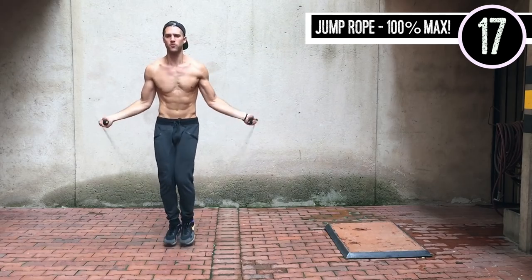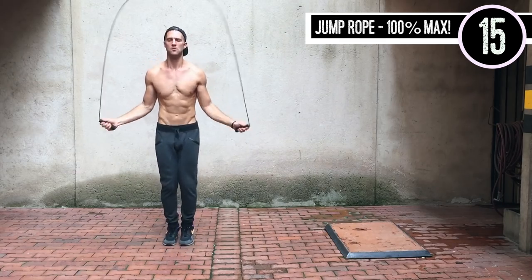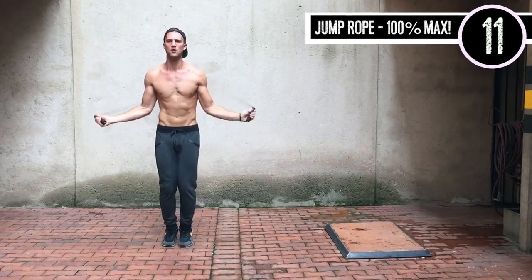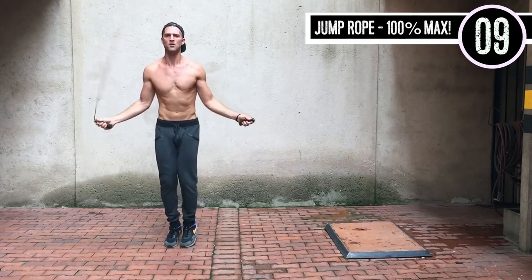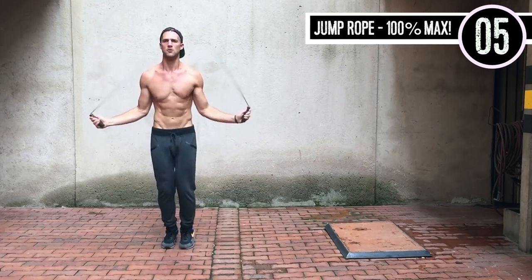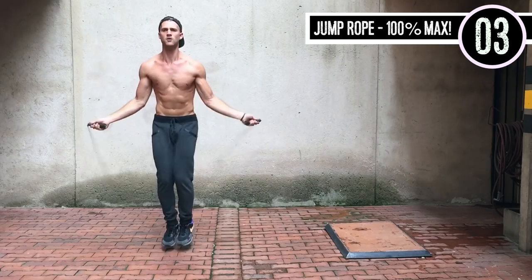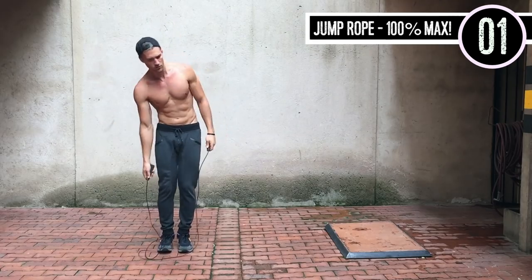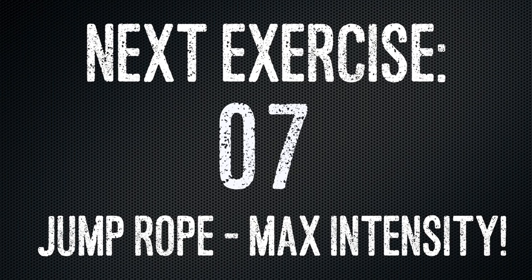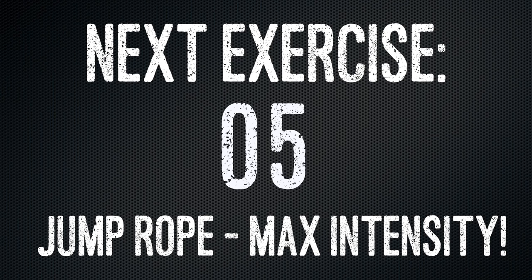First up: jump rope, just all out max intensity. That's what we're doing for this entire circuit, ladies and gentlemen. As you can see here, great form by Brandon. Elbows in, the hands are jutting out to the sides of the hips. He's not worrying if he messes up. Knees are slightly bent. Proper jump rope form is only one to two inches off the ground. You want to be very strict with these 20-second increments.